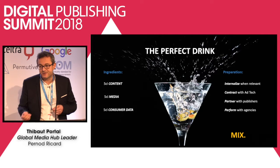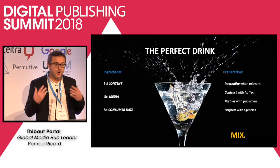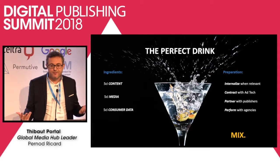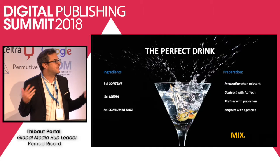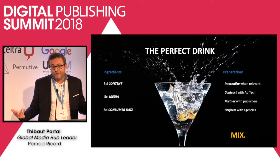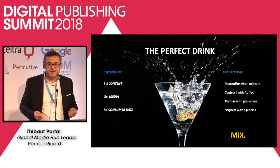And perform with agencies. As advertisers, the point is not to say we don't want to work with media agencies. Our point is to say: how do we make sure that we perform together in the best way possible? Because again, what matters is the consumer. What matters is to be able to meet their expectations, meet their needs, so that they can obviously favor and select our brands among the ocean of different brands they're being exposed to.